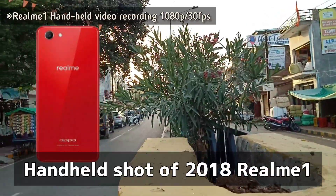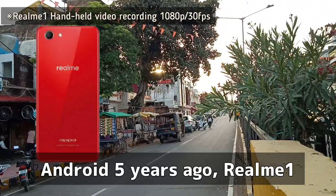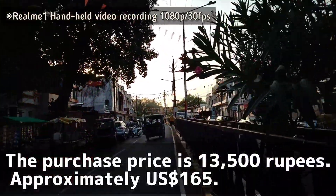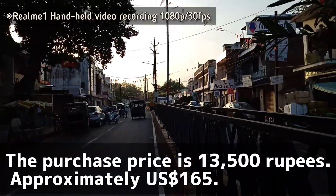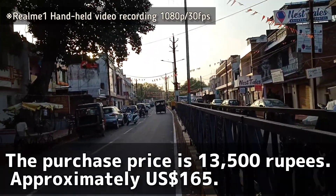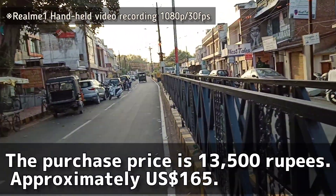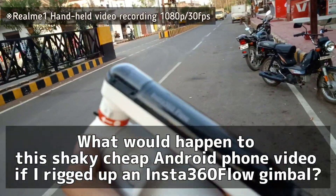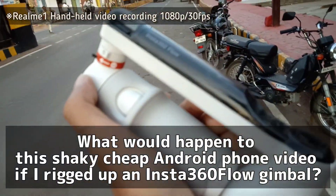Handheld shot of the 2018 Realme 1 — an Android phone from 5 years ago. The purchase price was 13,500 rupees, approximately 165 United States Dollars. What would happen to this shaky cheap Android phone video if I rigged up an Insta360 Flow gimbal?